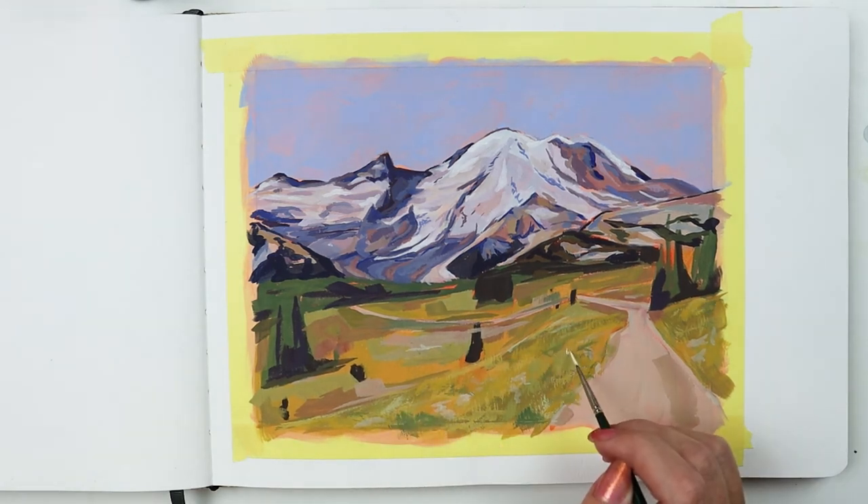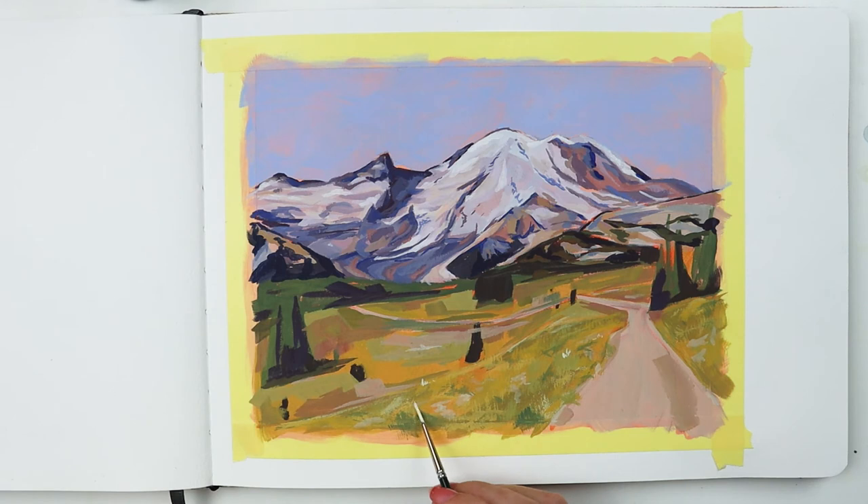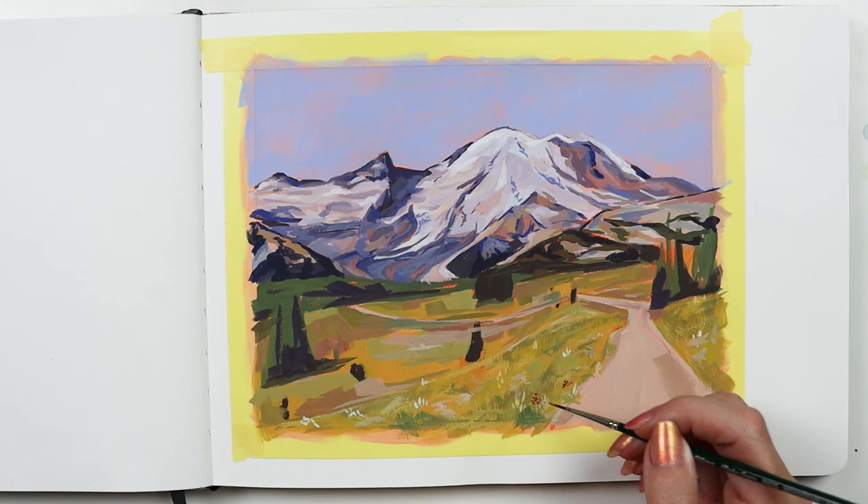I used the monogram liner to add little wildflowers. I appreciate it having such a tiny point and it was easy to keep my dots and dashes fine.